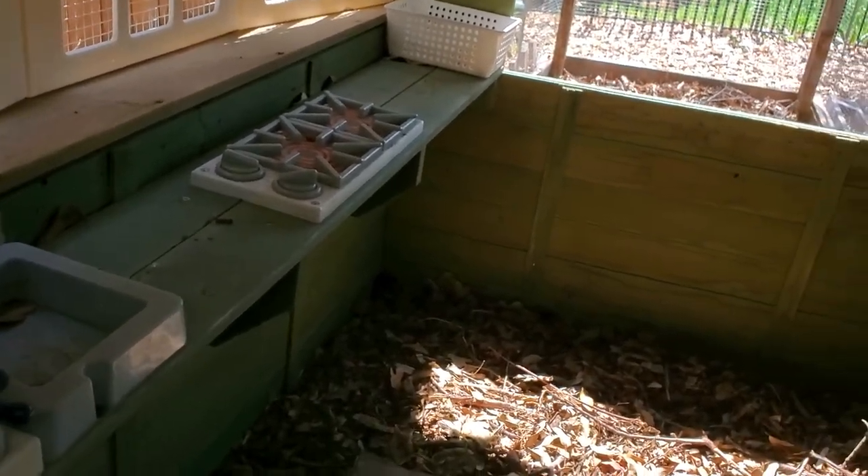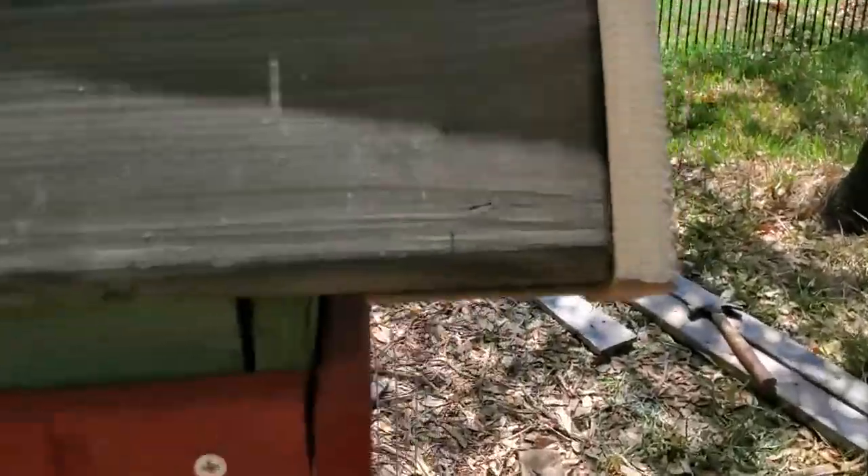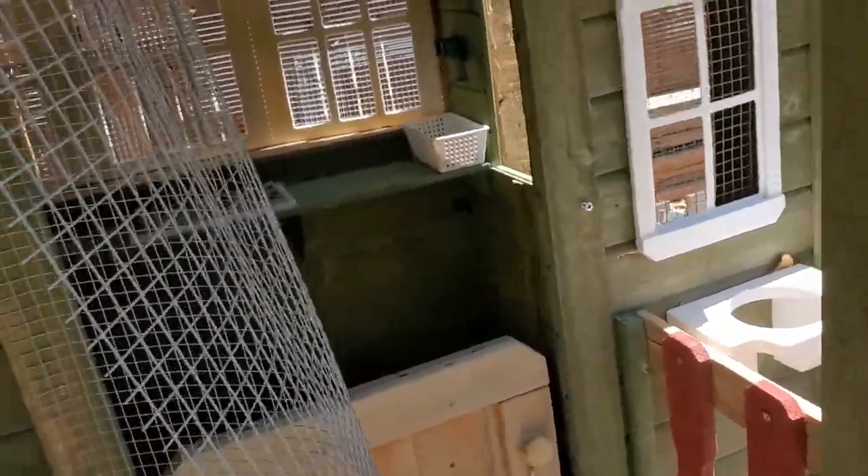The nesting box is in here and I left the fixtures that came with the playhouse because the wife wanted me to, so those are still in there. We're gonna put the chickens in now.